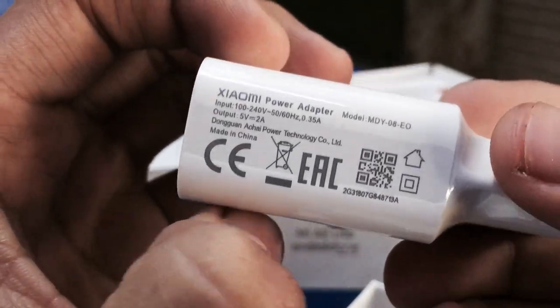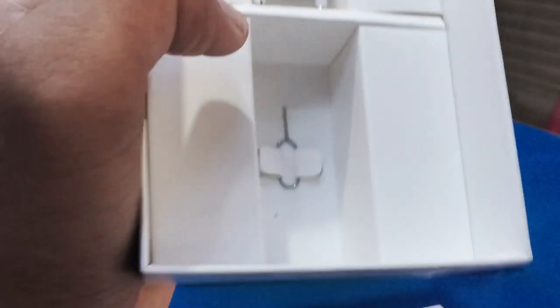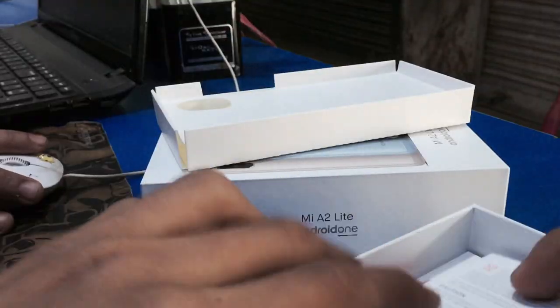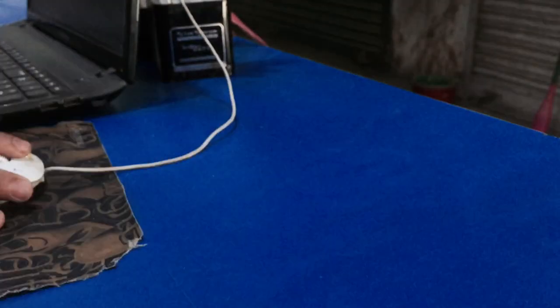I don't need the data cable since I have one at home. It's pretty good stuff. This is the SIM adapter tool. I like the black color — I love this color, but there wasn't much option, so I bought the black variant.